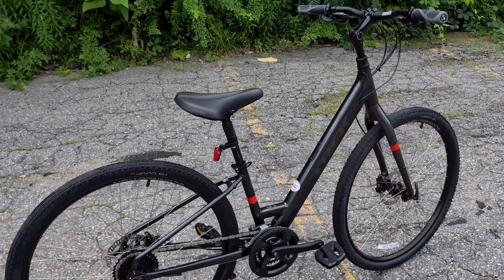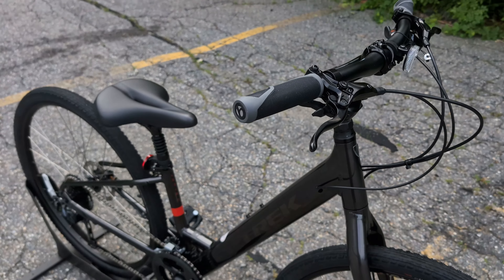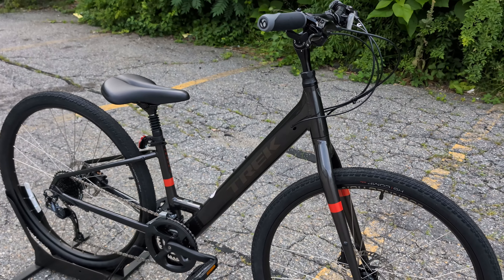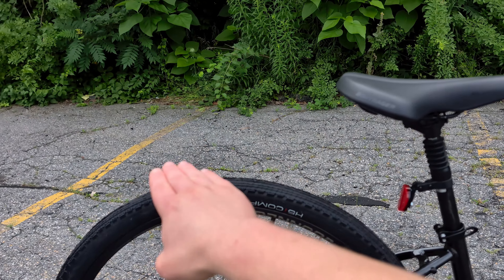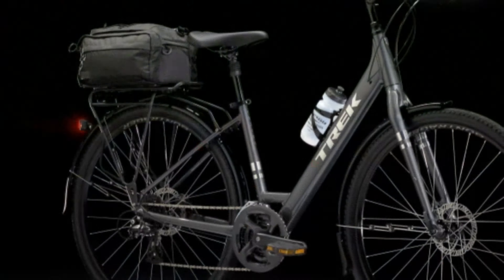Super nice feature to have, as well as if you plan on using this bike for family use or to commute — on the back you've got mounts here and up here to be able to put a rack across the back of the bike.